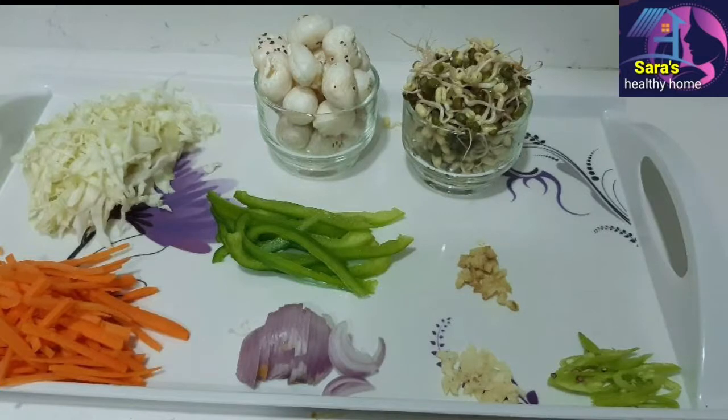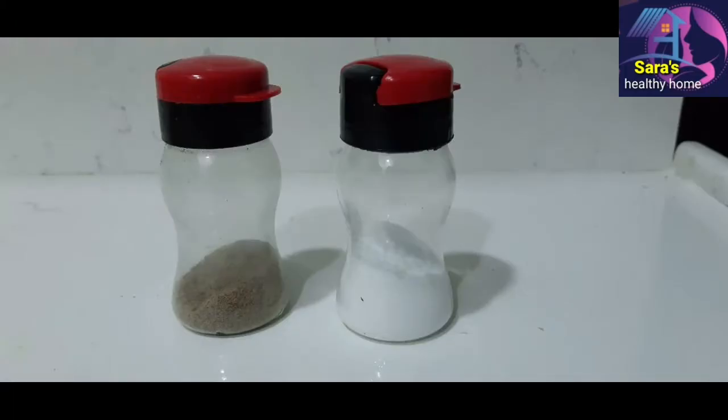Ingredients: 1 cup of lotus seeds, 1 cup of sprouts, 1 cup of carrots, cabbage, capsicum, onion, 1 green chili, garlic, pepper, and salt.